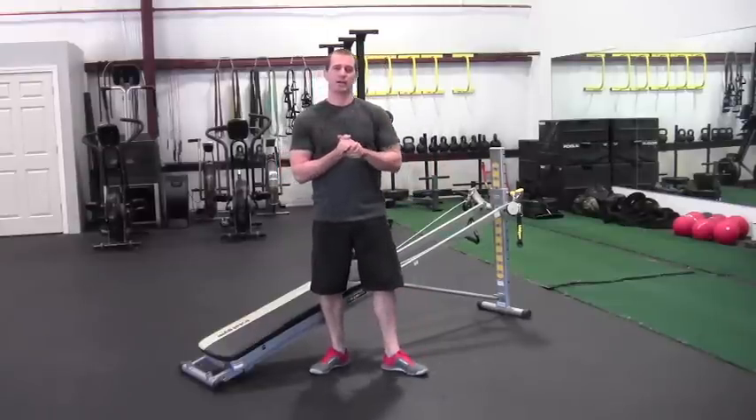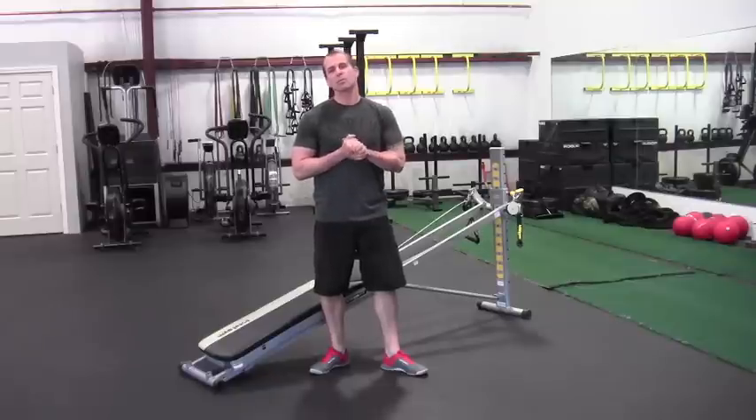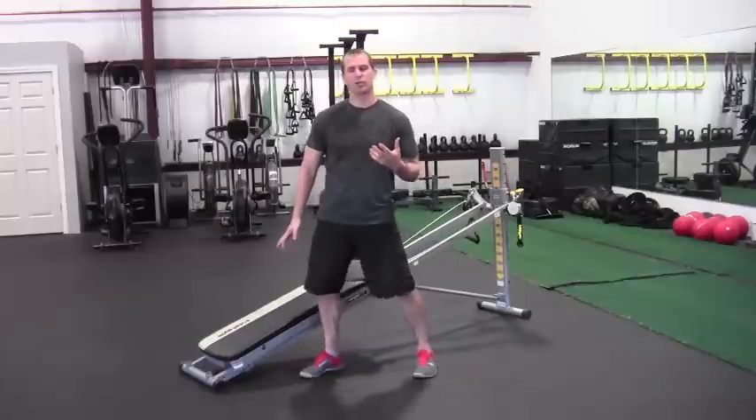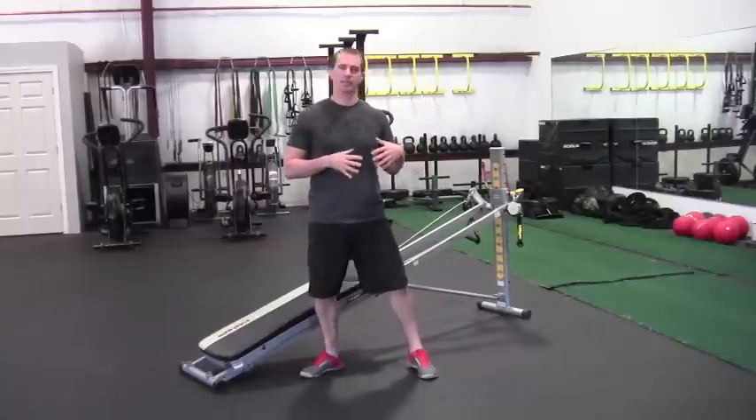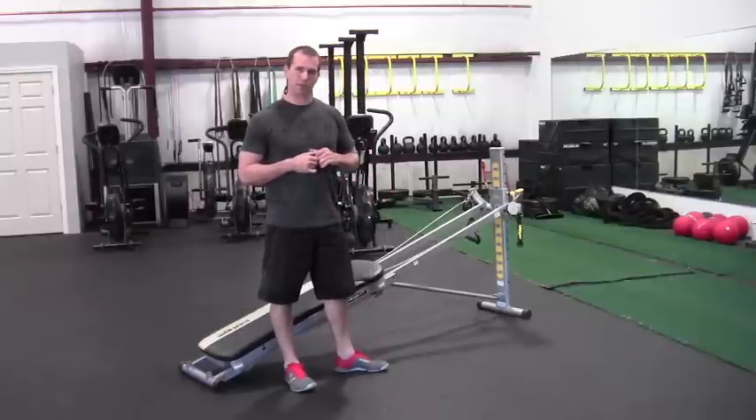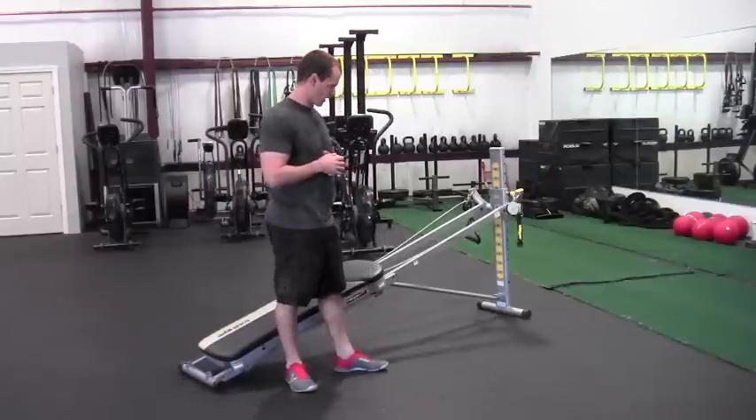Hey gang, Doug here at Iron Village out in the Boston Mass area. Today I'm showing you an eight movement superset workout — four groups of two movements put together. This first group is just going to be a push and a pull: a chest press movement then the seated row. I'll show you the variations and a couple of cues to look for.